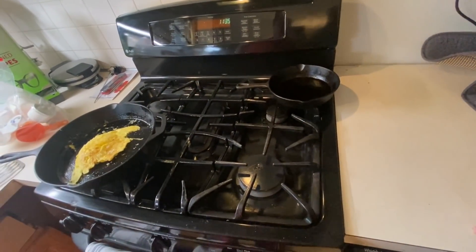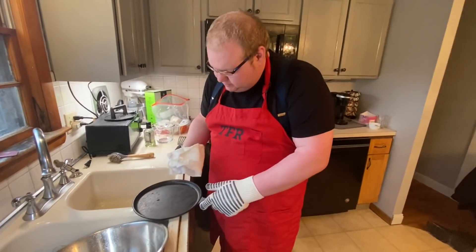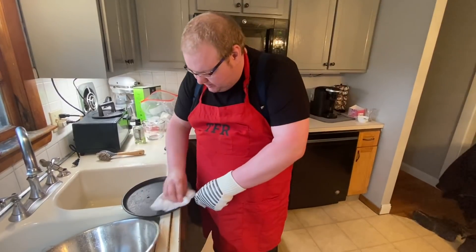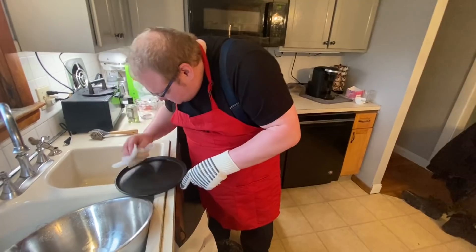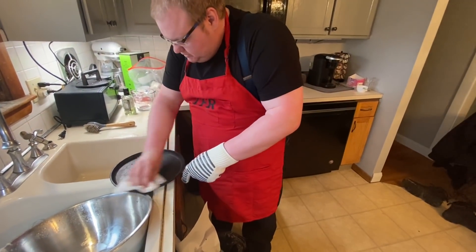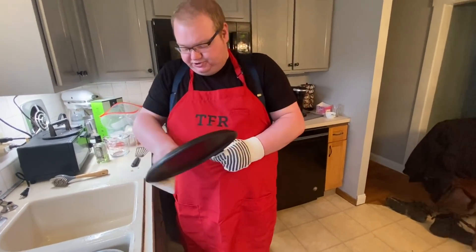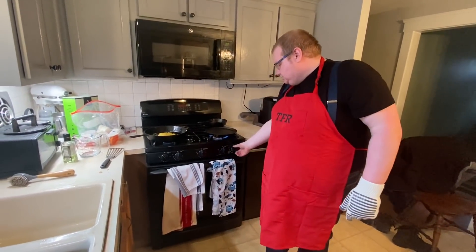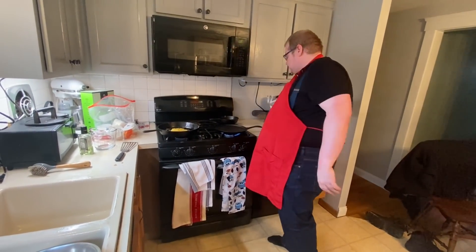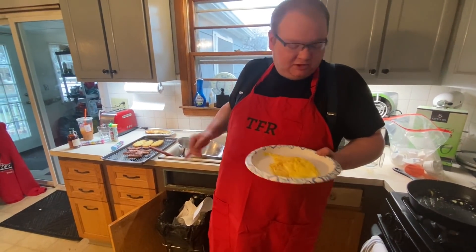Perfect eggs right there, like a little omelet. Take a towel and wipe down your cast iron. A little black right there, but that's not going to kill anybody. It does look like some burnt-on chocolate potentially, but cast iron lasts a lifetime and gets better with use. Get it back on the burner to get the moisture out. Everything's done - eggs, bacon, sausage, hash browns, pancakes.